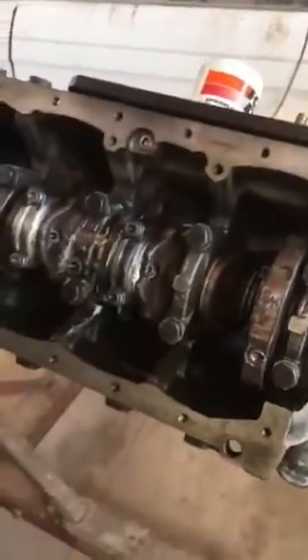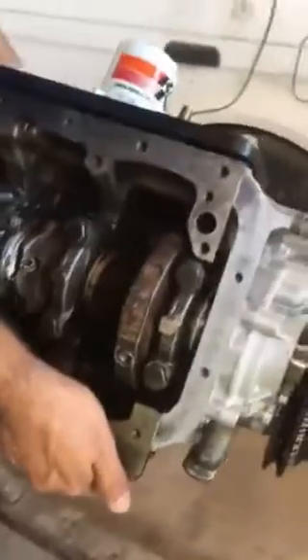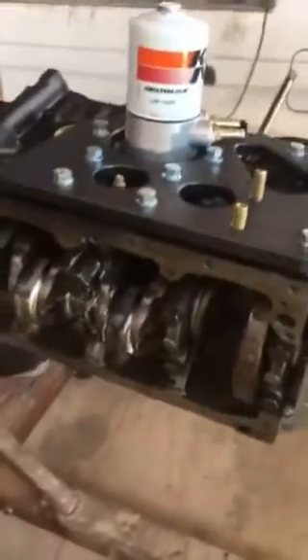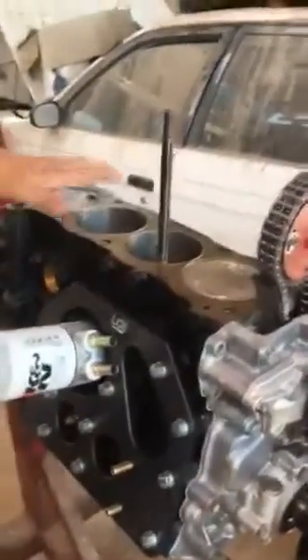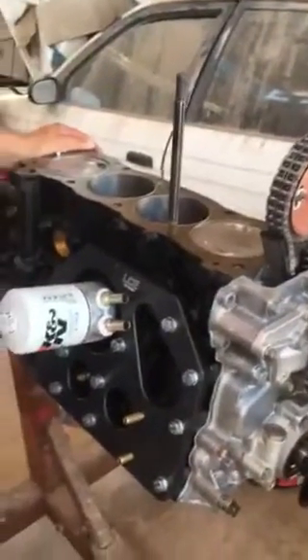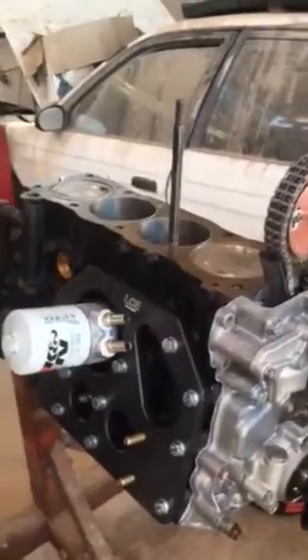That's pretty much it for you guys. I hope some of you can build something like this in the future, but it took me a while to get to this point. I'm going to start installing the head today, and hopefully I can make another video once I turn it on so you guys can hear the progress. Thank you.